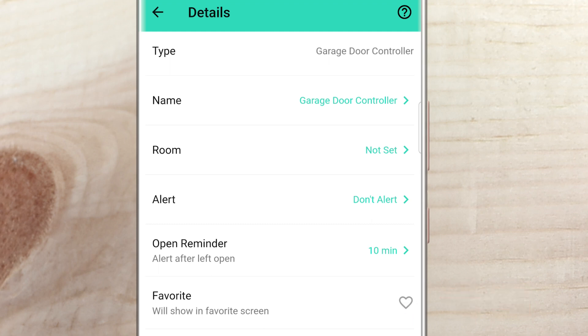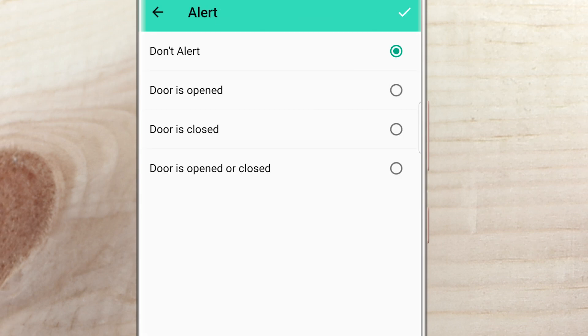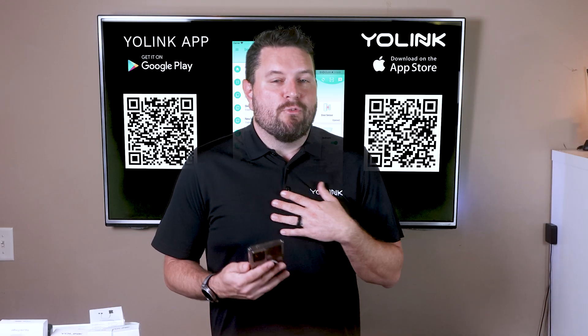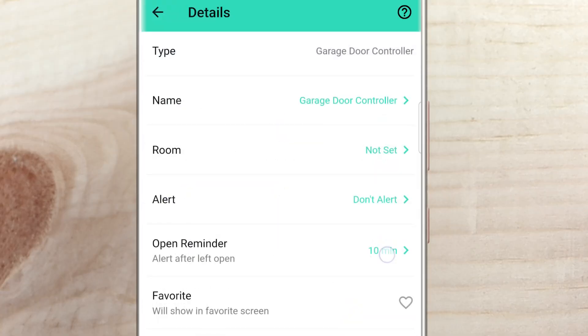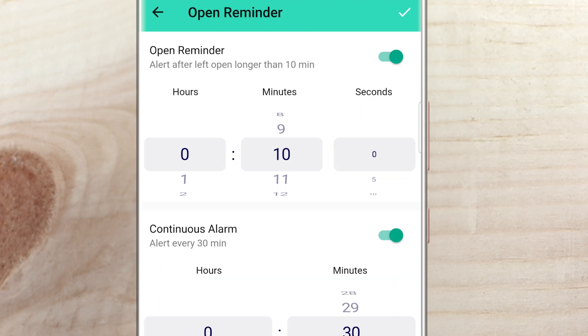Below the room assignment, you'll see two options: 'alert' and 'open reminder.' Alert is a notification every time the garage door is opened, closed, or either. Clicking on the alert section gives four options: don't alert, alert if opened, alert if closed, or alert if open or closed. Depending on your setting, you'll get a notification every time your door changes state. If you often forget to close your garage door, you'll want to set up a reminder. Click 'open reminder' to select a time for an initial notification that you left your garage door open — up to two hours, or a number of minutes or seconds.